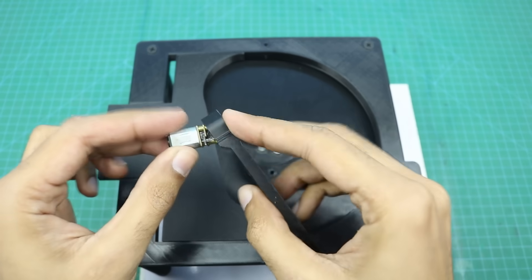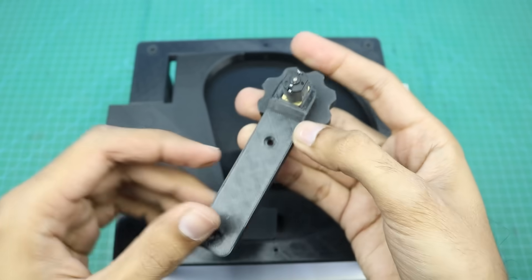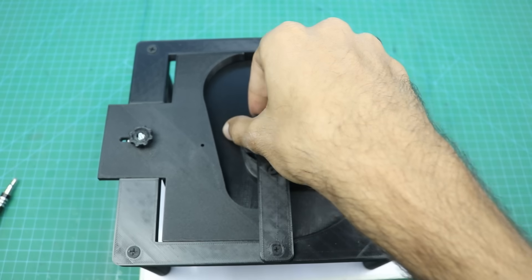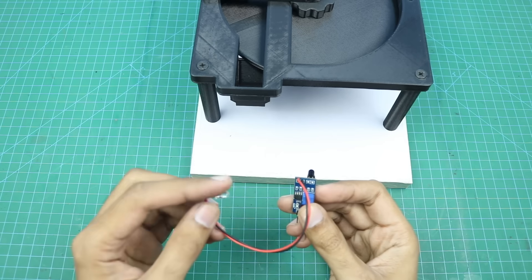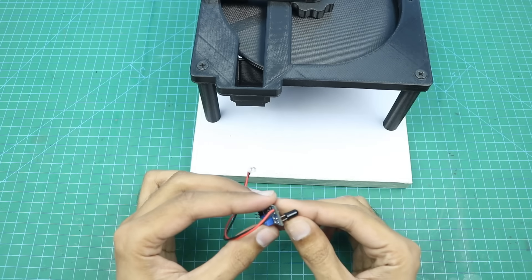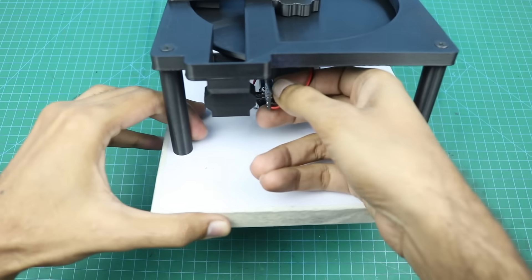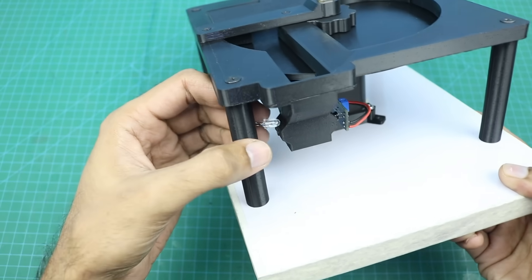Now we will connect this micro gear motor here, and this agitator here, and now this part will go here with the help of these small screws. Here I modified the IR sensor — I extended the wires of the white LED and shifted the black LED from the front side to the back side. During this modification, make sure that the LED polarity should not be changed. Now this sensor will be connected here and this white LED will be connected here.